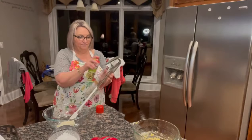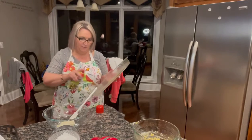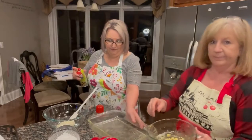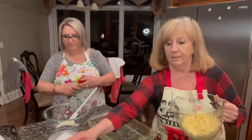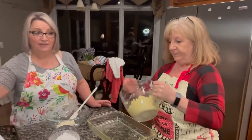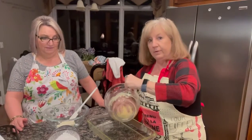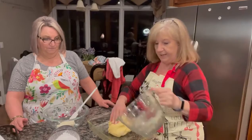So we've got a nine by thirteen pan and I'm just going to spray it with a little bit of cooking spray. We've got the oven preheated to 300 degrees. So I'm just going to use my hands to spread the crust out.